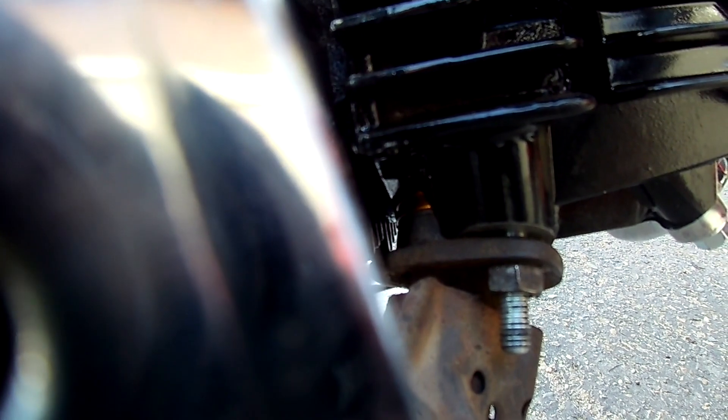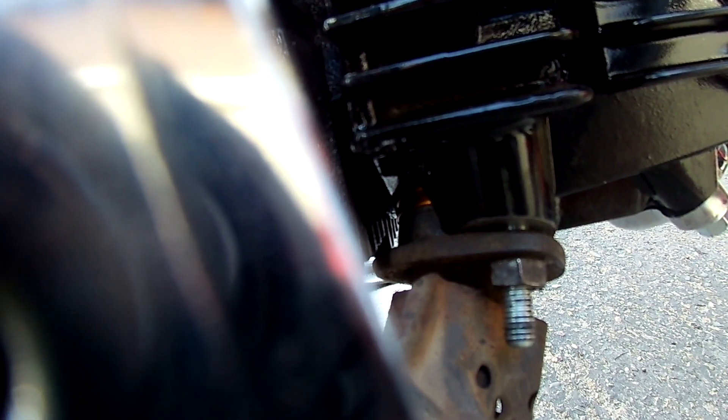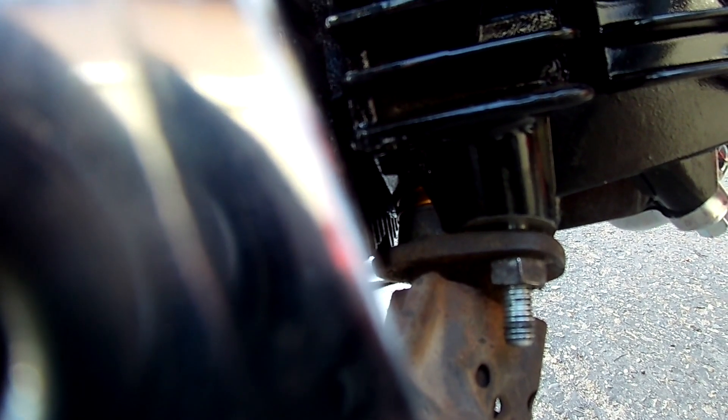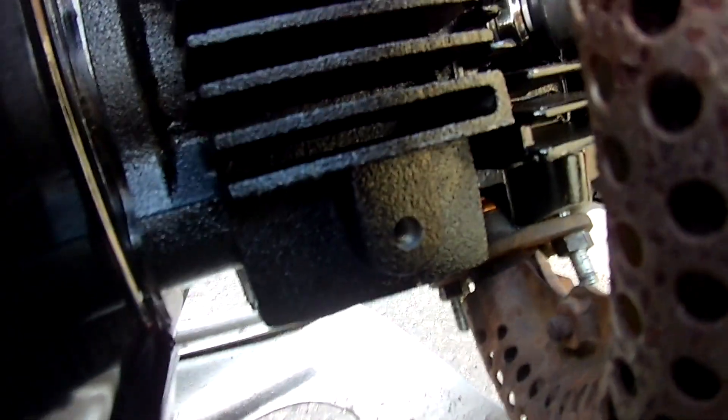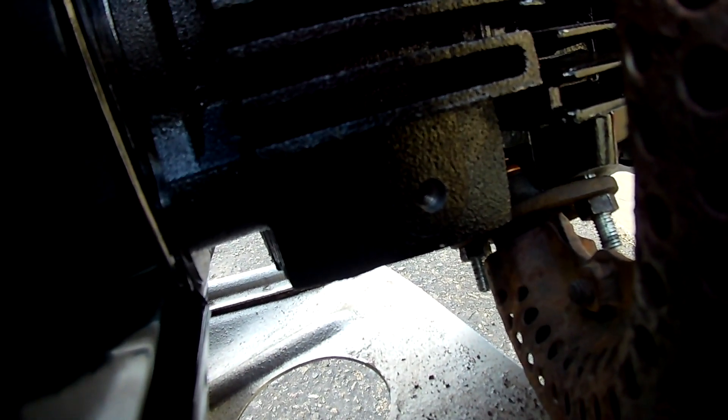I also had to put three exhaust gaskets inside so that the muffler would make contact with the engine — just three regular stock gaskets stacked together.